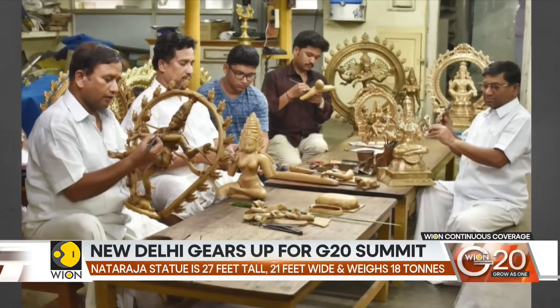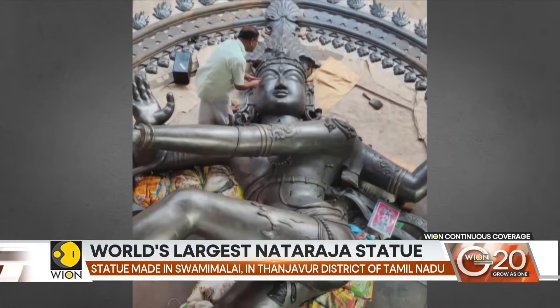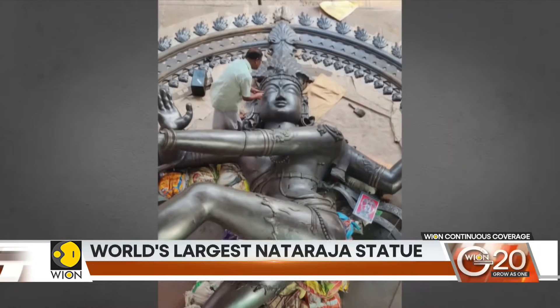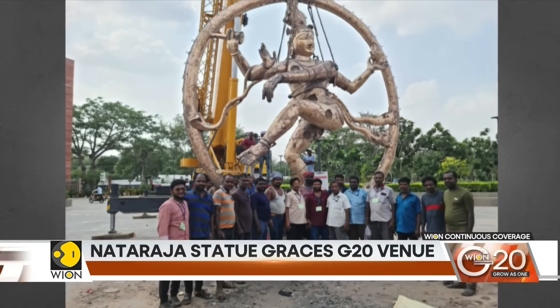It's a temple town in southern India — Swamimalai, in the Thanjavur district of Tamil Nadu. More than 60 master craftsmen toiled for seven months to build this glorious statue.